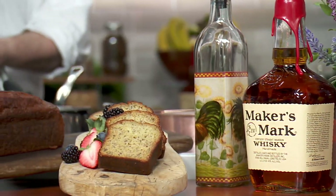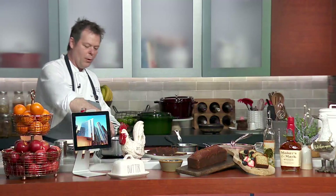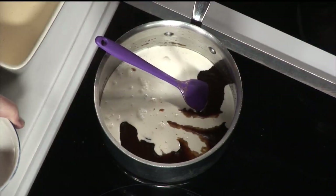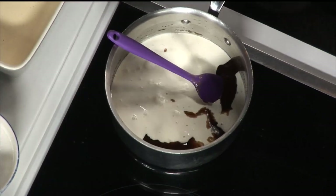Right here I'm melting some butter and some brown sugar. I'm going to bring that up to a quick simmer, add in some cream, bring that up to a quick simmer and a boil, then finish that off with a little bit of bourbon and some vanilla.